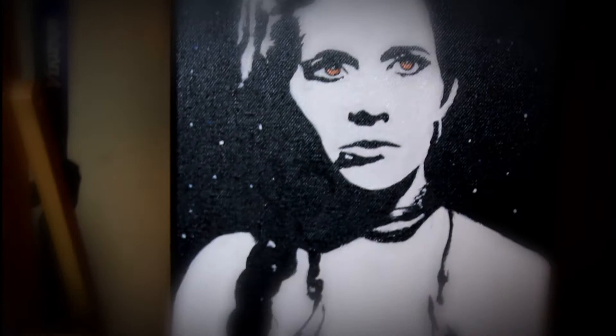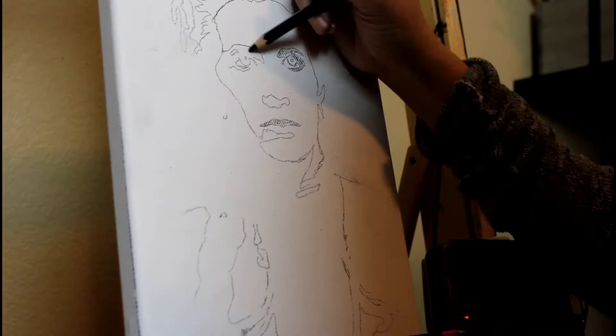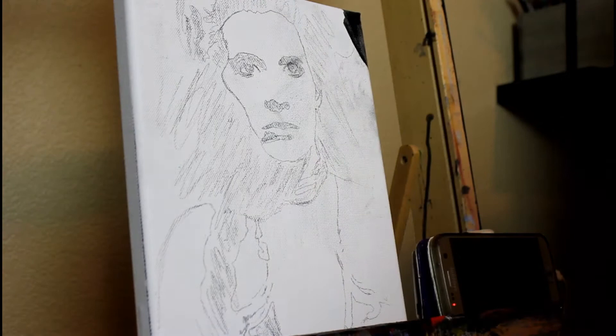Hello everyone and thanks for joining me for another video. In today's video I'll be painting a pop art style or stylized painting of Princess Leia, one of my all-time favorite movie characters. If you've seen some of my past videos you know I like to paint and draw a more realistic type of artwork, but on this particular day I was craving something different and I figured I would give it a try.